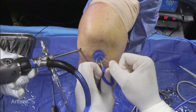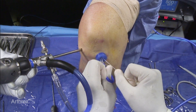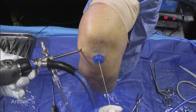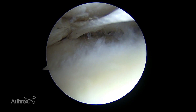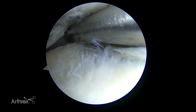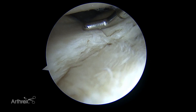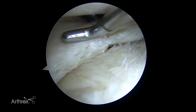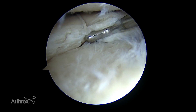Once I do that, I can pull on the opposite limb and this will cinch my stitch down. We'll go in with our curved 2-0 fiber wire cutter. I can still push my knot down a little more and then cut it. This gives us a nice circumferential stitch, and then we can pass additional stitches anteriorly and posteriorly for a nice repair.